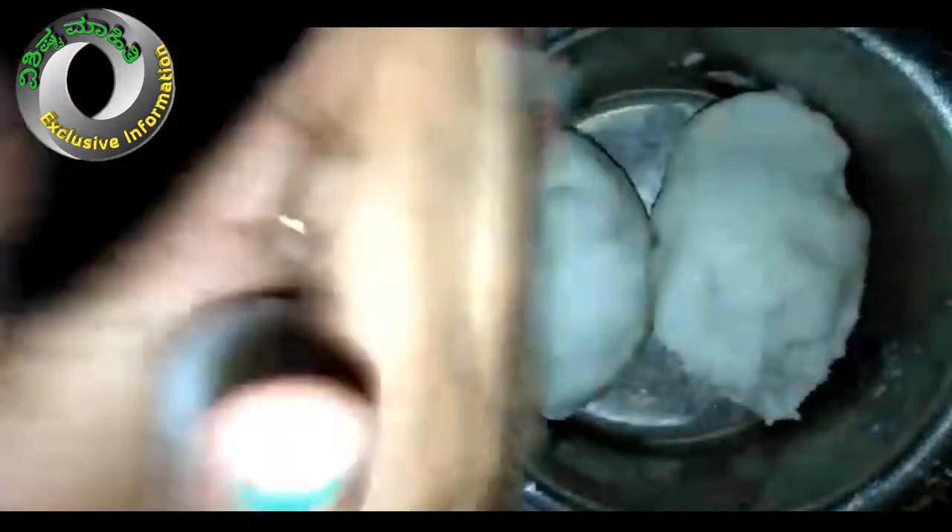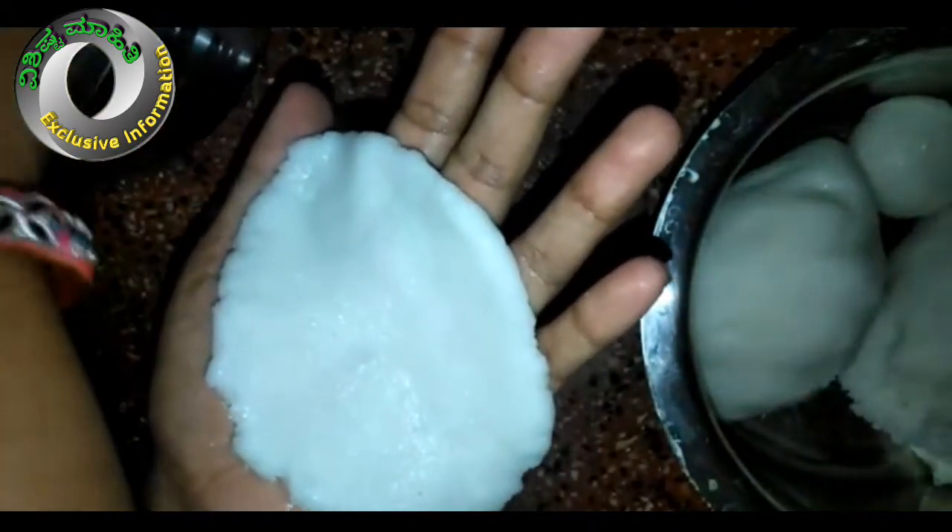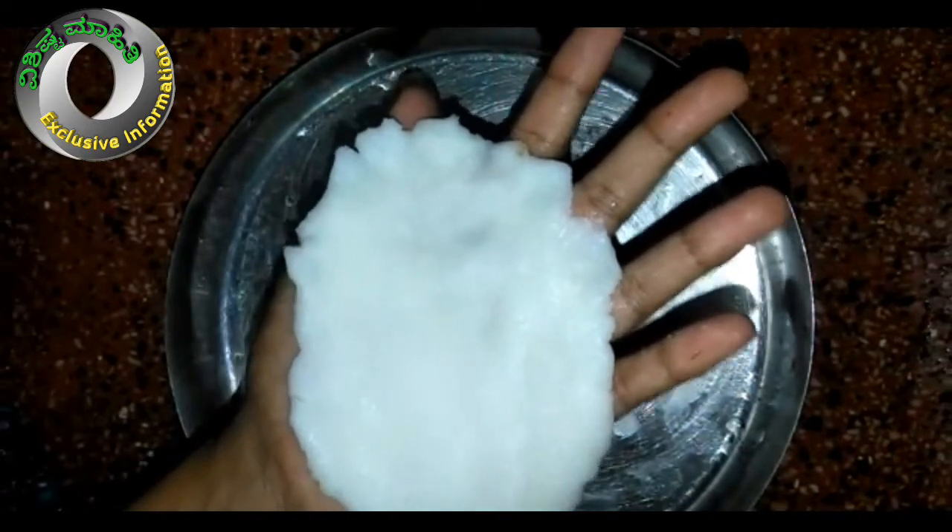Now add into two sides of the bread and nut it. Mix it like this and mix it with your fingers. Then add the salt to the side.